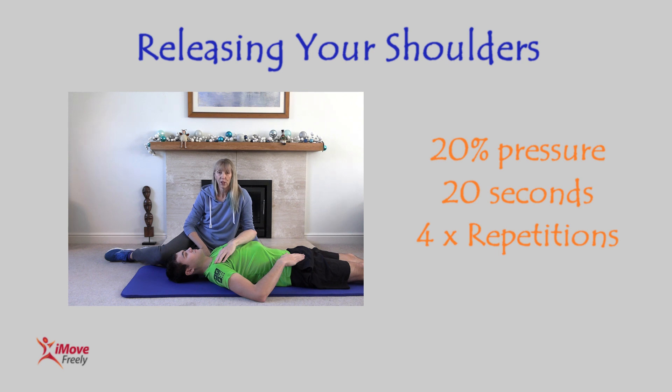He's going to do that four times. Once you've released, you apply that pressure again — four times total.